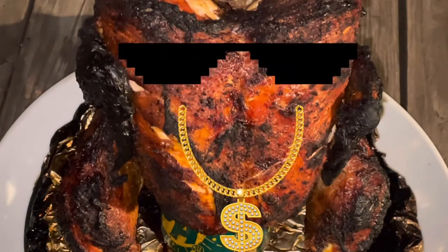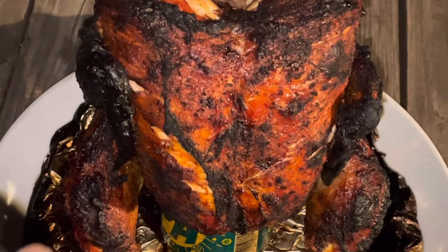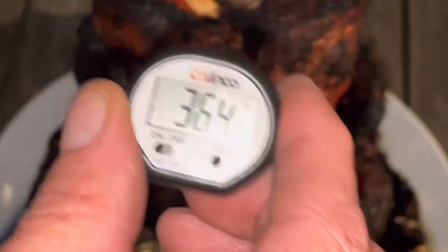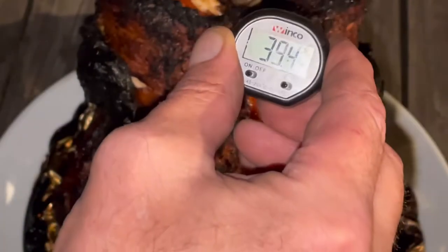No more than that. Cooked perfect — unbelievable. What do you guys think? Let me know in the comments. Oh and by the way, it's about 36 degrees out here tonight.